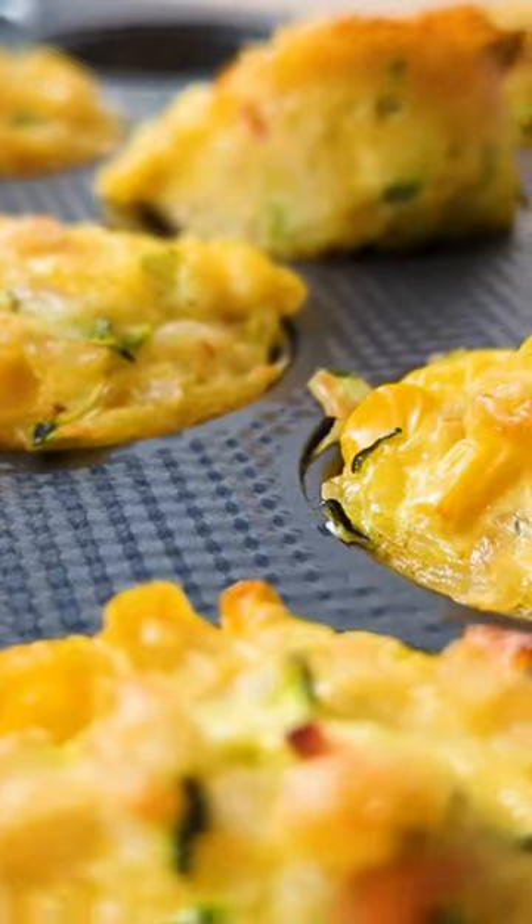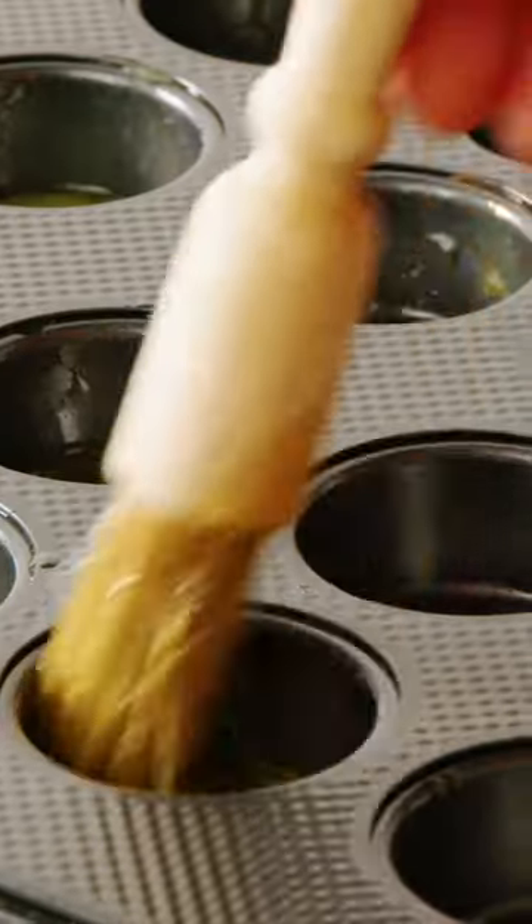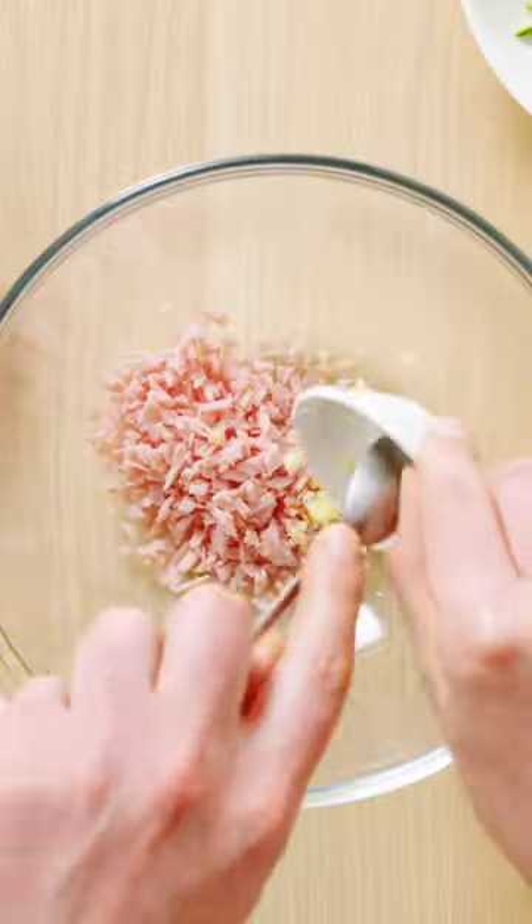Lunchbox snacks don't get much better than these mini ham, cheese and rice muffins. They're so quick and easy to make and are made with ingredients you probably already have, and you can make them ahead and freeze.